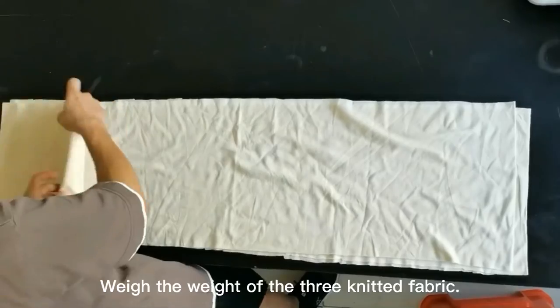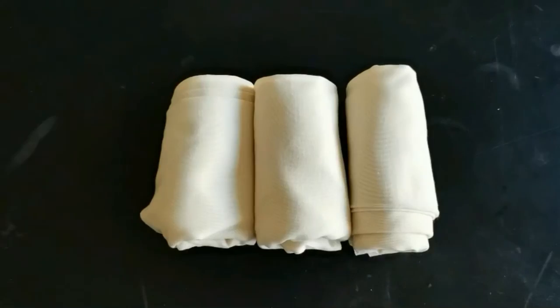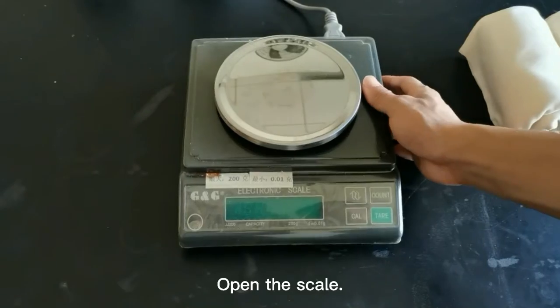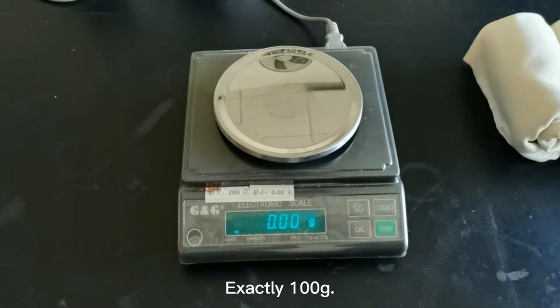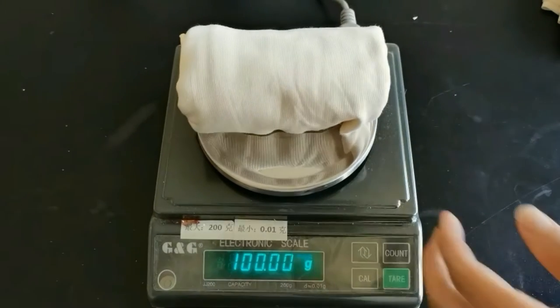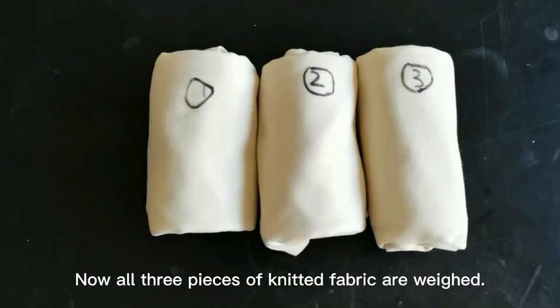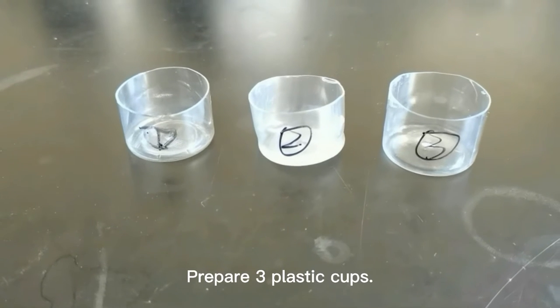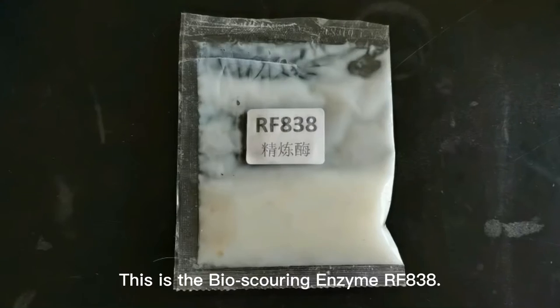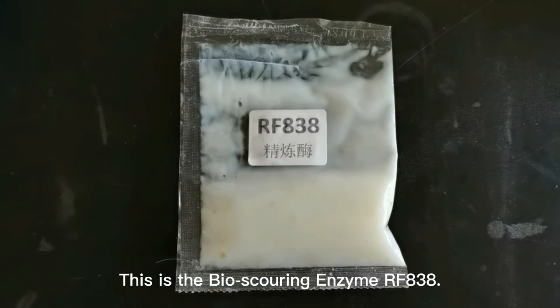Weigh the weight of the three knitted fabrics. Open the scale, clear it, then weigh the knitted fabric — exactly 100 grams. Mark it as number one. Now all three pieces of knitted fabric are weighed. Prepare three plastic cups. This is the bioscouring enzyme 8/3a.